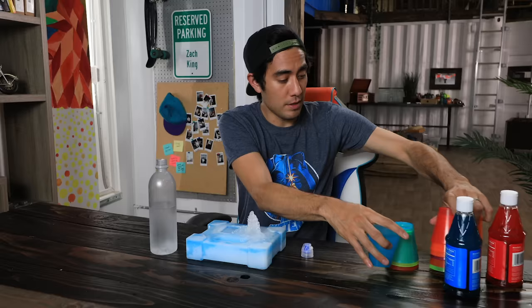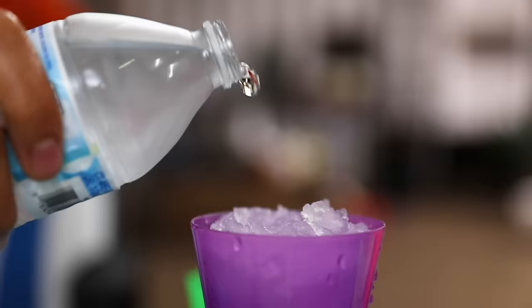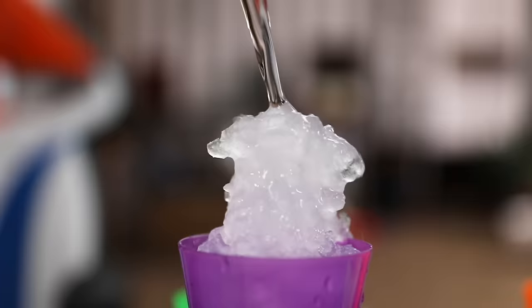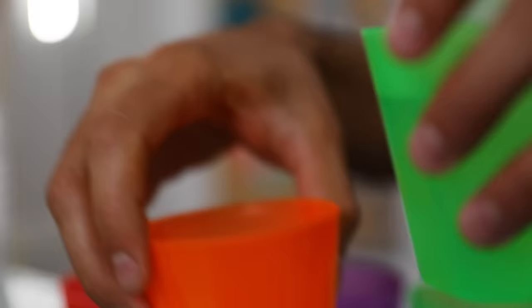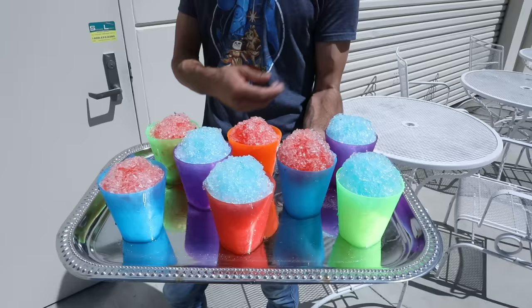Now I've got some ingredients, so I'm going to make some snow cones for the team. Bon appétit — it's a great day for a slushy, actually.